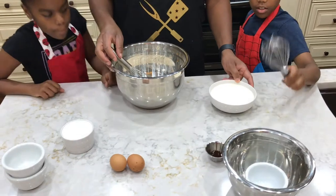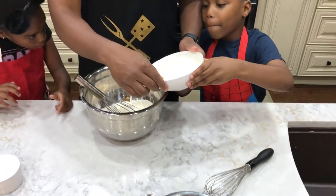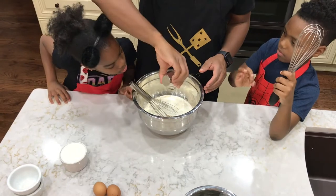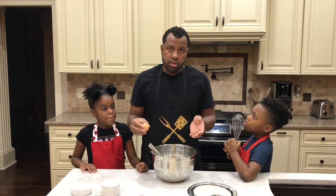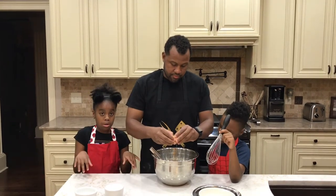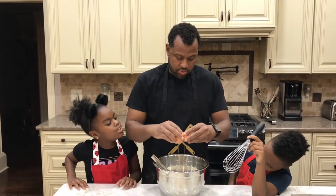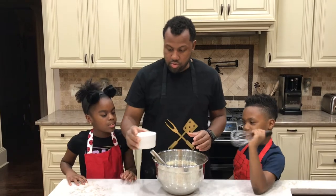And then, let me have you pour in the heavy cream. Be careful, please. I'm going to do the vanilla extract. I just like a lot of vanilla flavor — that's why I do the vanilla creamer and then vanilla extract, because it tastes really good at the end. The average person will crack the eggs in something else; I'm an expert. So both eggs go in, and then I'm going to add the buttermilk.